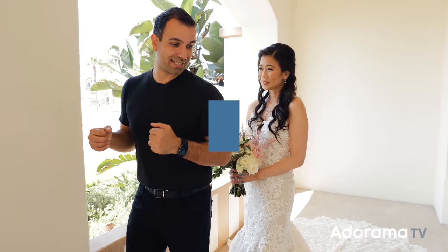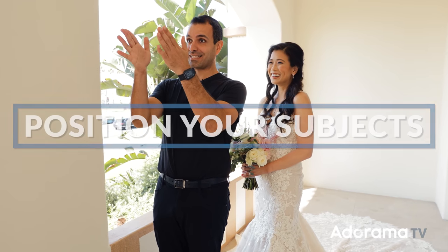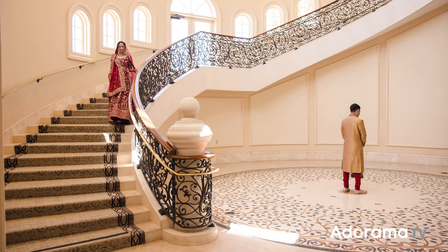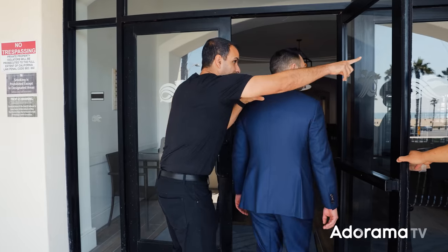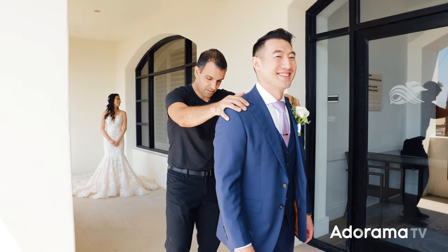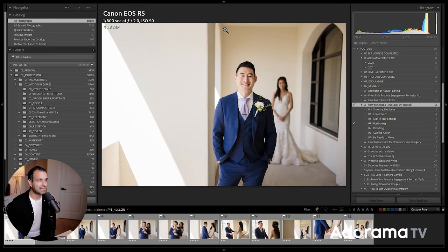With your settings dialed in, go to step four: positioning. What I do for this scene — and this depends on the scene — is position her in the corner, then lead him out having him look away from the bride the entire time to put him into position. His final position is this spot, where he's nicely framed inside of a sort of natural shape on the right side of the image. She's in the background right there and ready to walk up to him. What I'm really looking for in the first look is his expression.